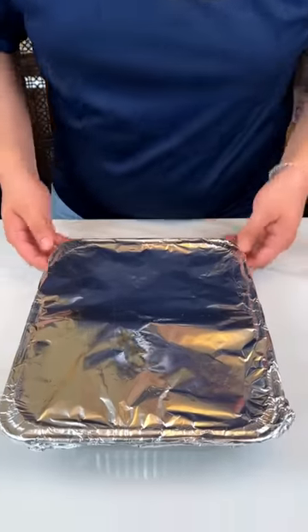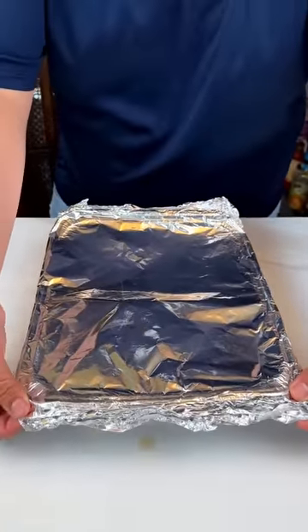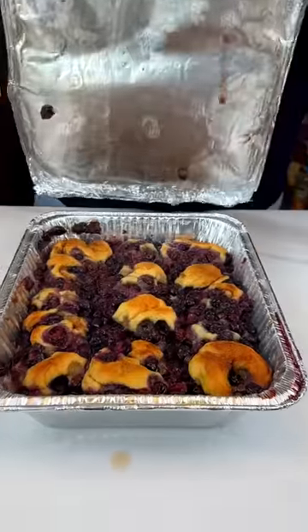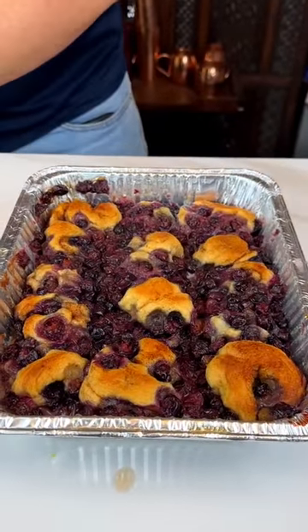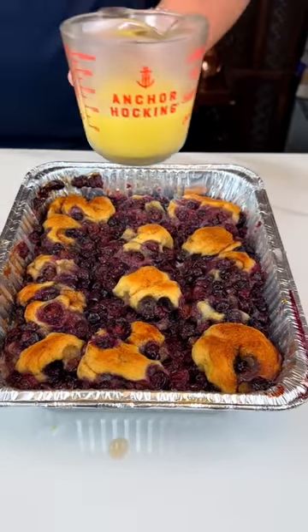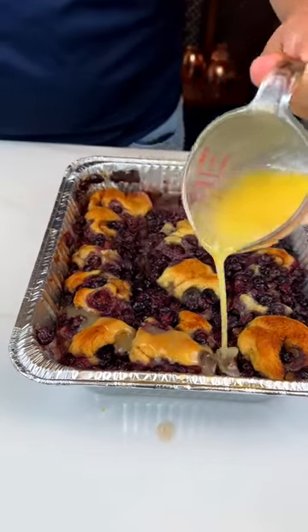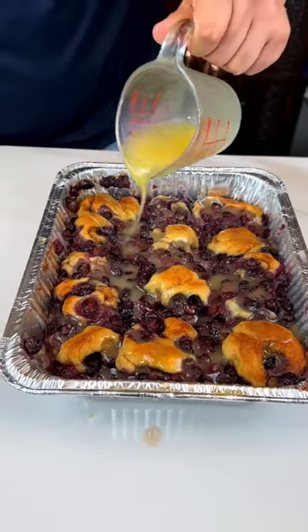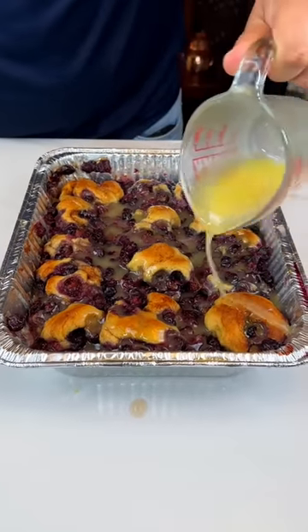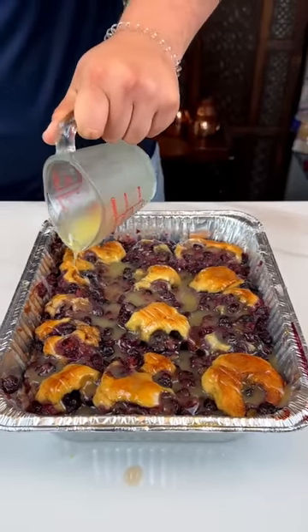I can't wait to show you guys this delicious dessert. I am so excited for this. Are you guys ready for this reveal? Let's go. Oh boy, oh that looks good! I have the icing — remember we saved it — I'm gonna drizzle that all across. It smells good. It smells delicioso. Yes baby!